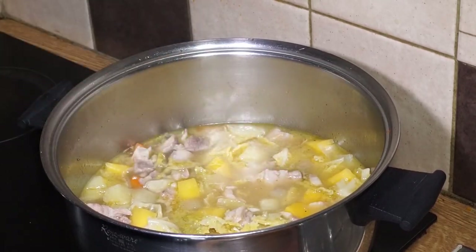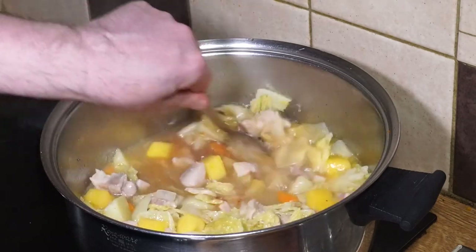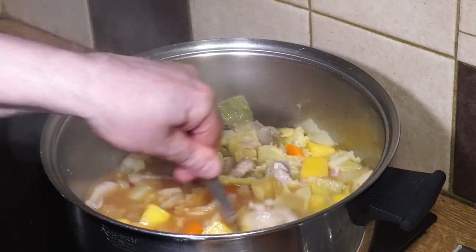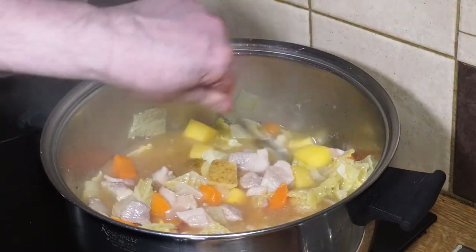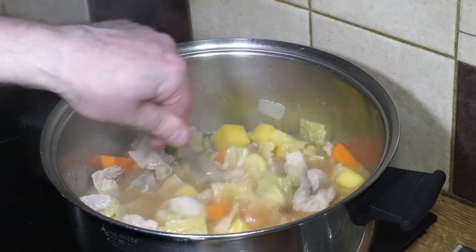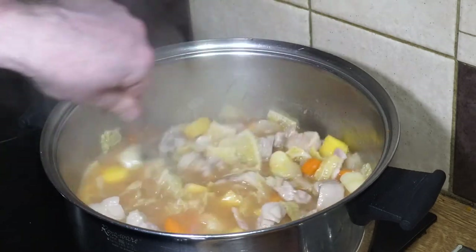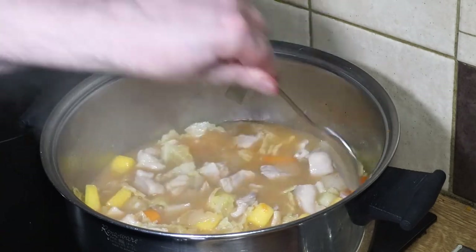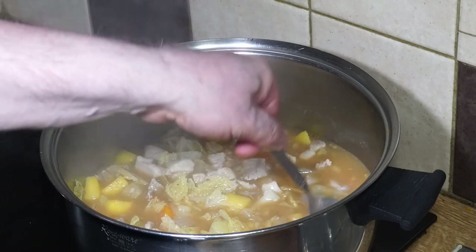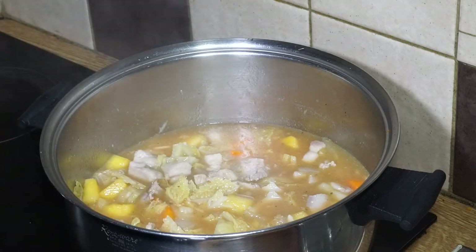Back to the stew - give it a taste test. That's good, don't need to adjust much there. But for color and a little bit more umami flavor, I'm adding in a dessert spoonful of tomato paste or tomato puree. We're not turning this into a tomato sauce, just adding a bit of extra umami flavor. As you stir, you'll see the potatoes start to break up, and the soup mix is helping to thicken it as well.